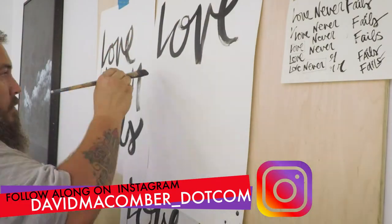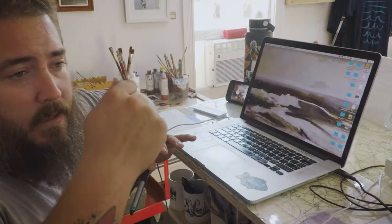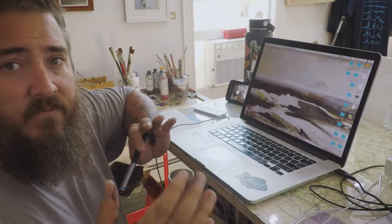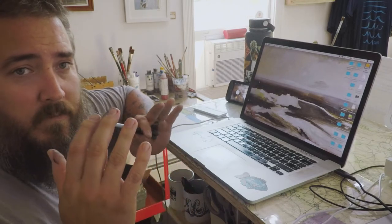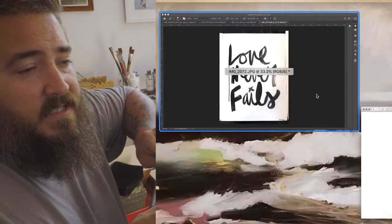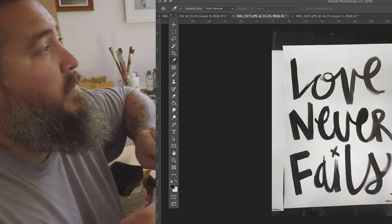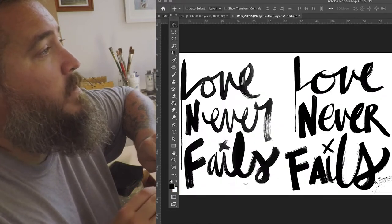So once I sketch the idea and then paint it by hand, I then photograph it with my high-res camera, and then we'll import the designs into Photoshop and Illustrator and kind of tweak them a little bit.